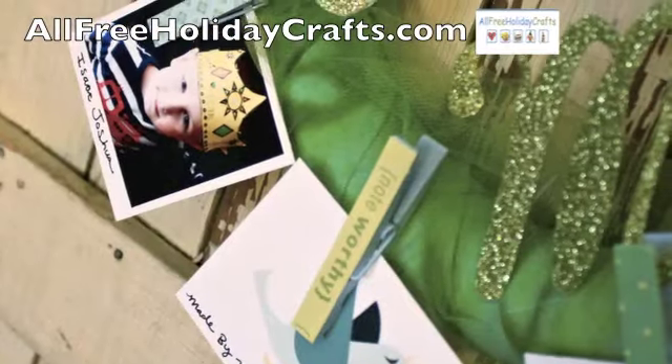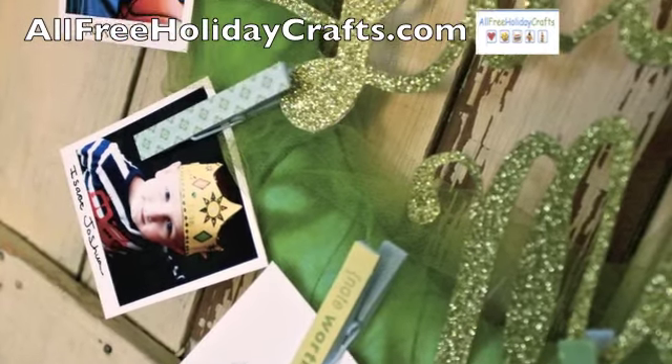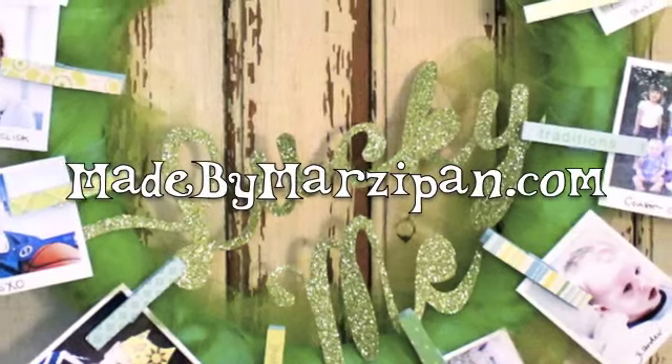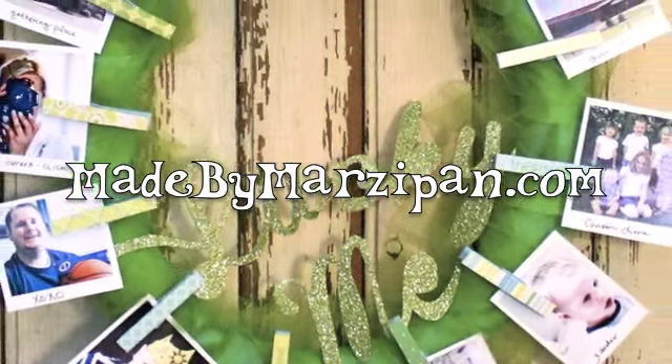This Lucky Me photo wreath tutorial was sponsored by allfreeholidaycrafts.com. For hundreds more craft tutorials, please visit my website madebymarzipan.com.